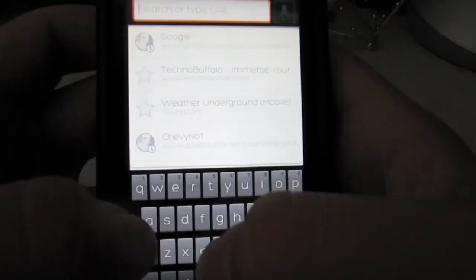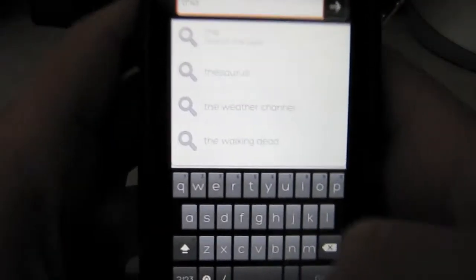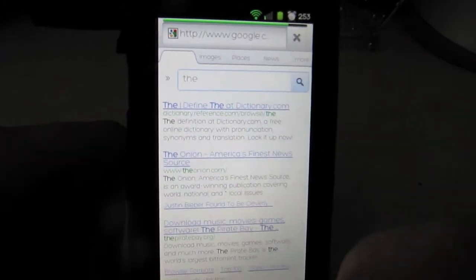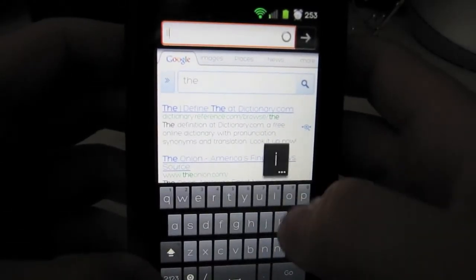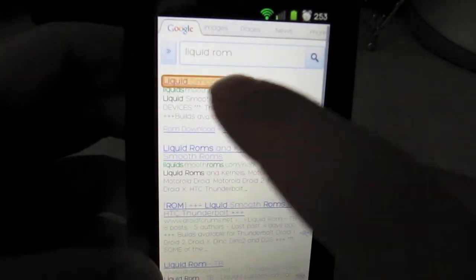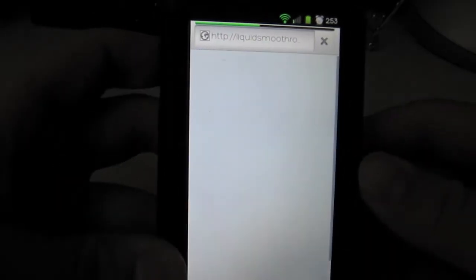Let's check the browser real fast. I'll type something in — sorry, the font is kind of hard to see on camera. As you can see it's really fast. Let's search Liquid Smooth ROMs — super fast. I'm connected to Wi-Fi, so that's partially why it's fast, but the browser is pretty nice.